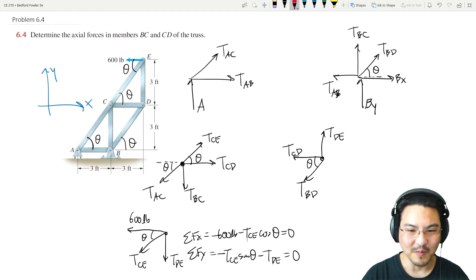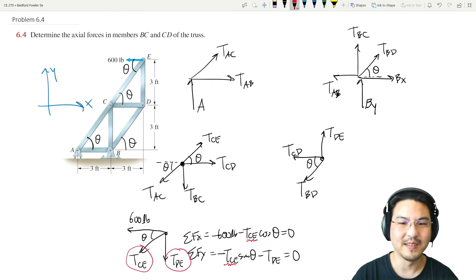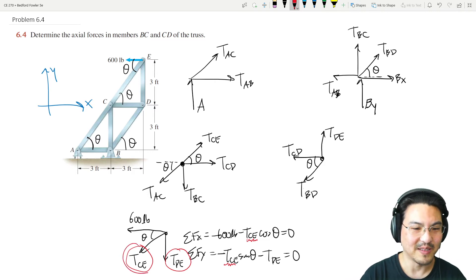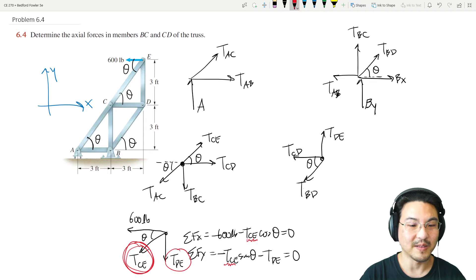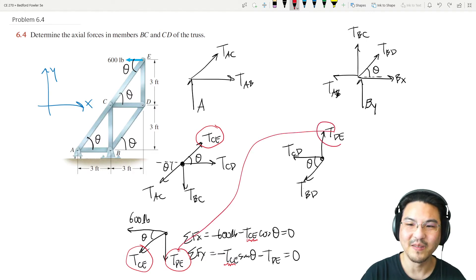Solve the x-direction equation first — you can get T_CE directly, then plug it into the y-direction equation to solve for T_DE. Now we know both CE and DE. Note that CE appears at joint C and DE appears at joint D, so those values carry over to those joints.